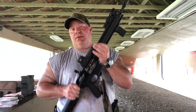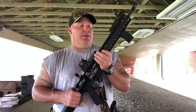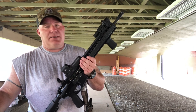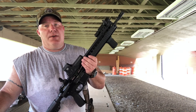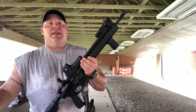If y'all like the video give it a like, share it around, and subscribe to the channel. I'm trying to get my subscriber base up so maybe I can start bringing you more gun reviews of different types of guns that maybe I don't have. Again, thank y'all for watching.